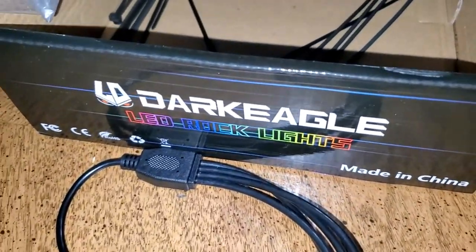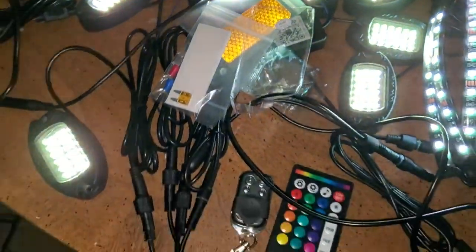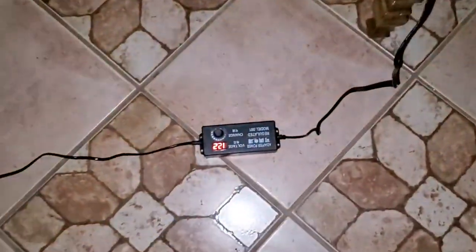These are the Dark Eagle LED rock lights. These are pretty cool. I've got them hooked up to a 12-volt power supply.